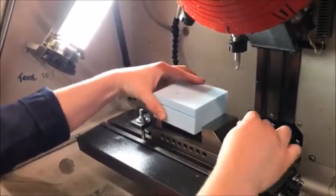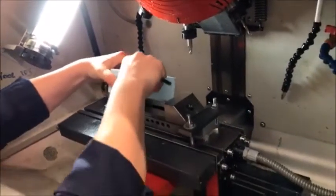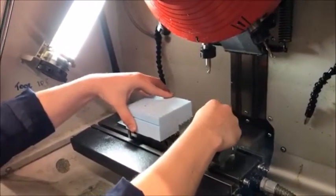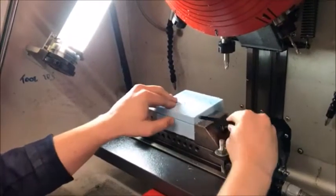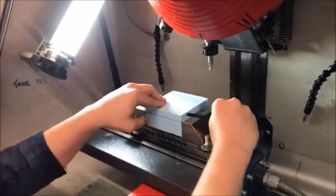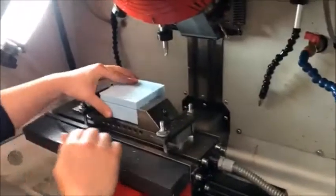I'll install the part first, which is just a matter of loosening this. In this subject we're actually using foam because we want to keep the cutting tool alive as long as possible. Foam doesn't add any real forces on the cutting tool, and that's an advantage.